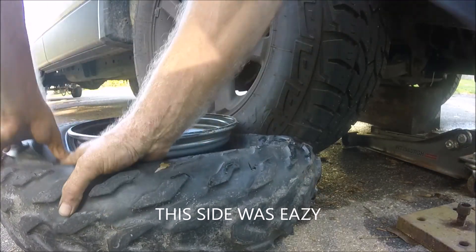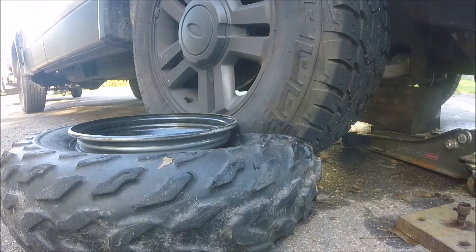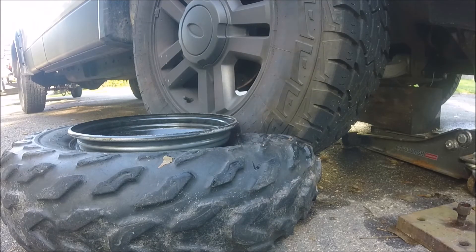Ha! Somebody put fucking glue on this thing. There — only took 50 minutes, but that's how you do a four-wheeler tire.